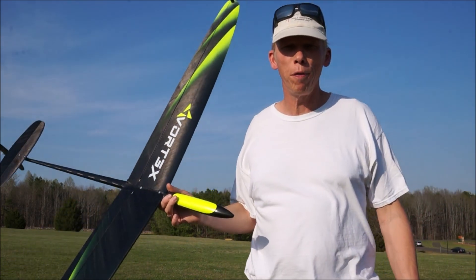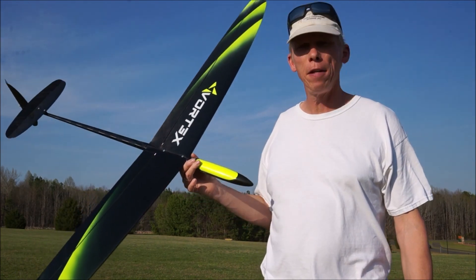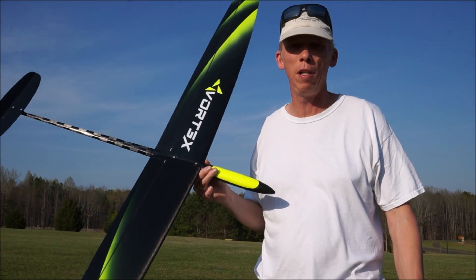Hello everyone, I'm Jesper Frickman. This is my new Vortex 3 glider. I just maiden it successfully here in the park today. As you can see it's not only in one piece, but it also flies really nice.